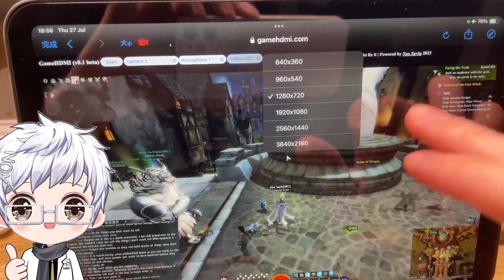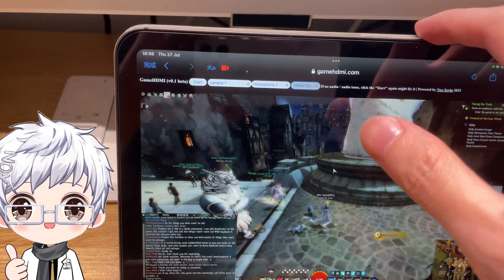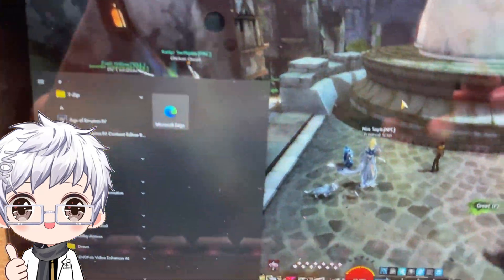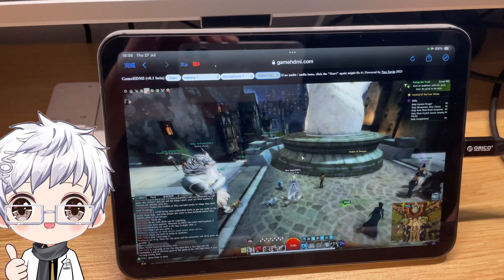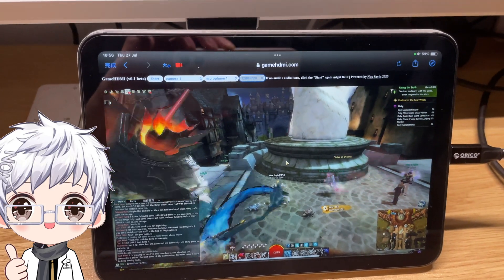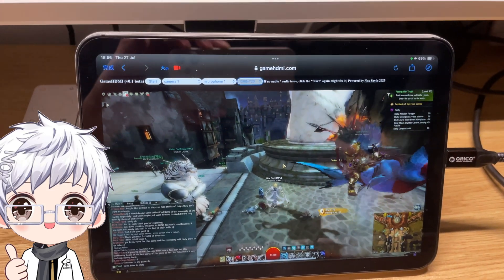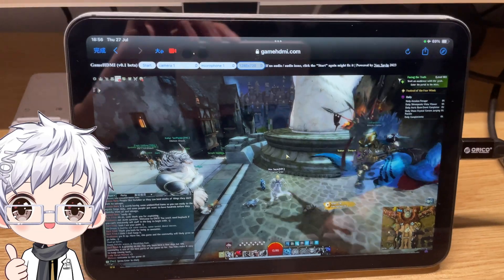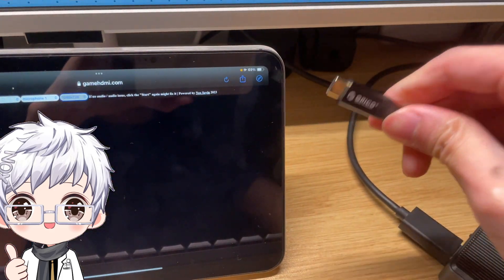Not only can you use your iPad for this — this is a Windows gaming PC — but you can also use it in situations where you want to play your PS5 on an iMac, which many people have asked about. This also works for that. For demonstration, I'll unplug it here.